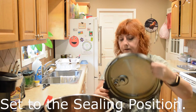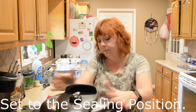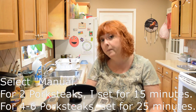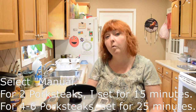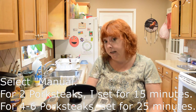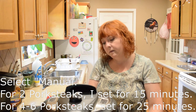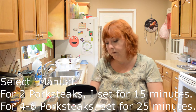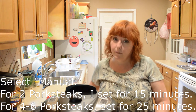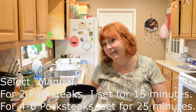I'm going to put the lid on and set it for 15 minutes since I just have two steaks in here. If you use four to six steaks, I would put it on for probably 25 to maybe 30 minutes. Then we're going to allow it to natural release afterwards for at least 10 minutes, just so you have a heads up on the time commitment.